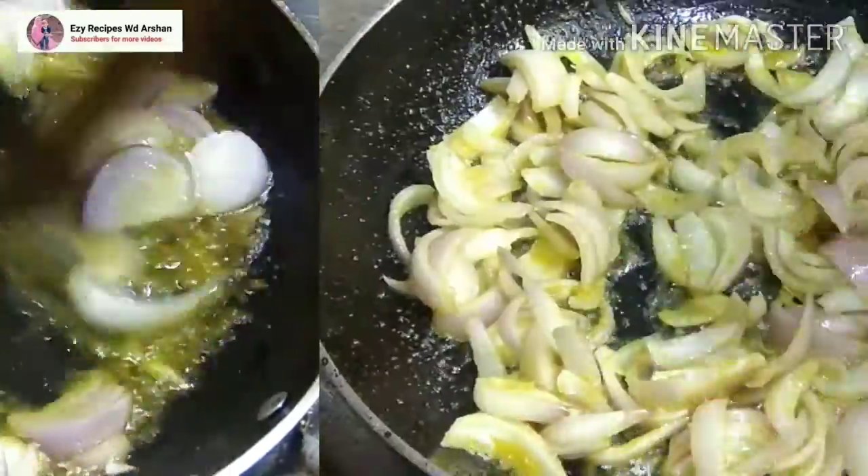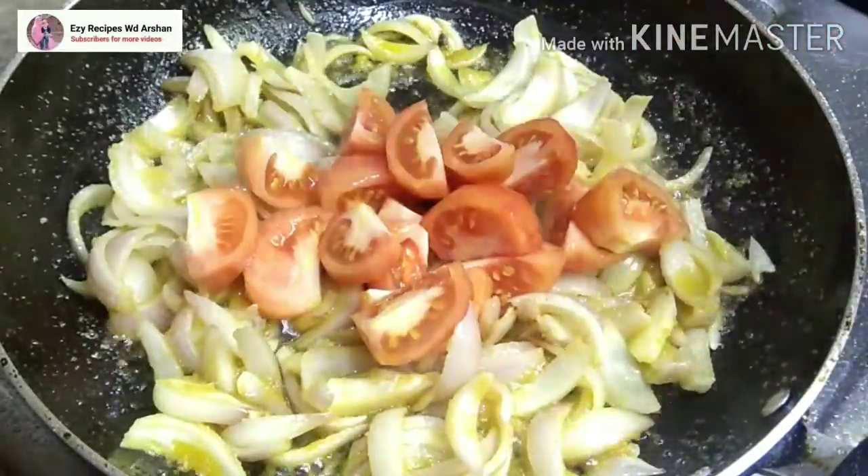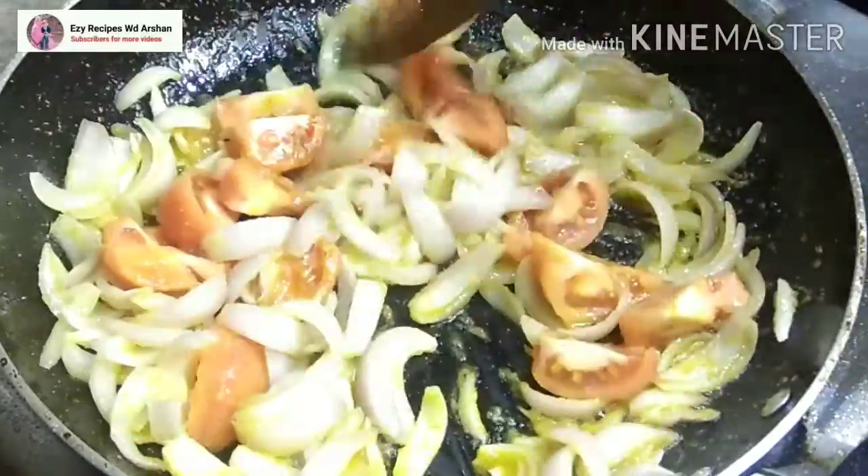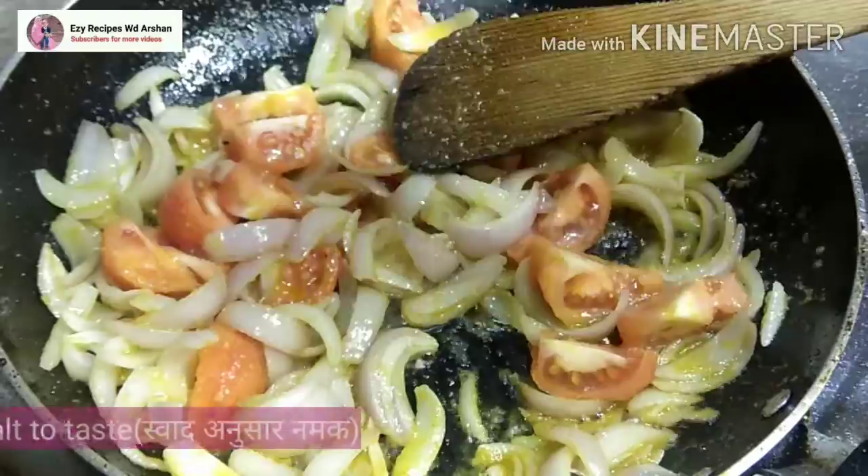We will fry the onions until they are soft. We will fry them until they are completely softened.